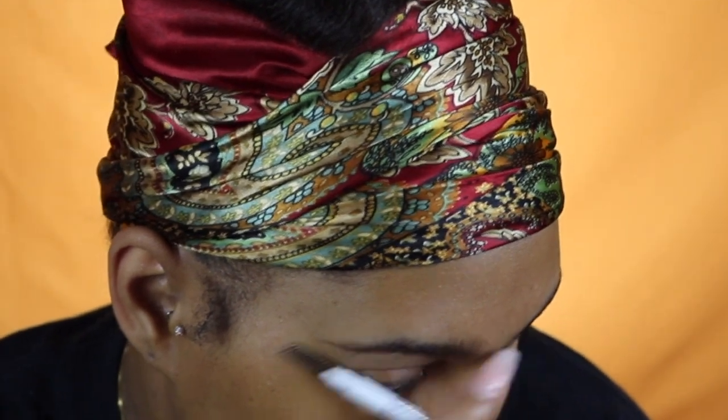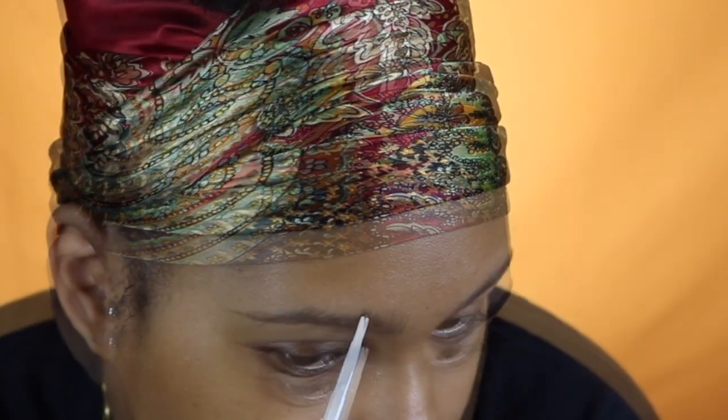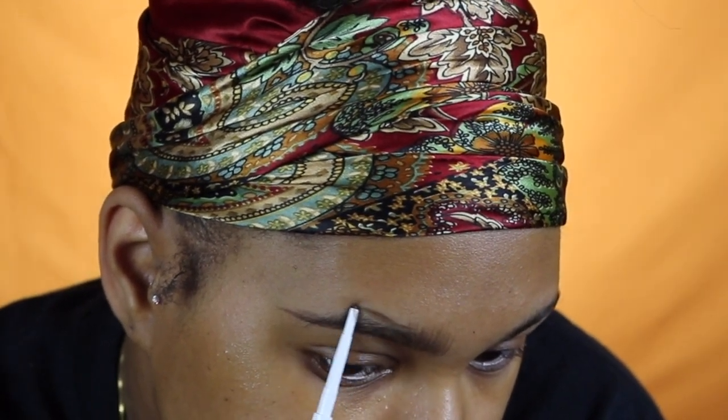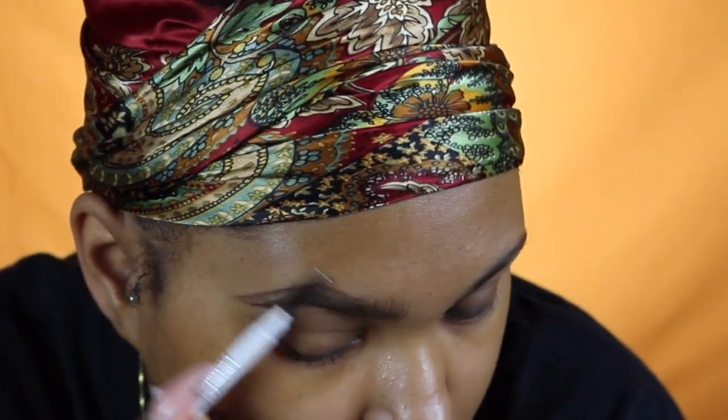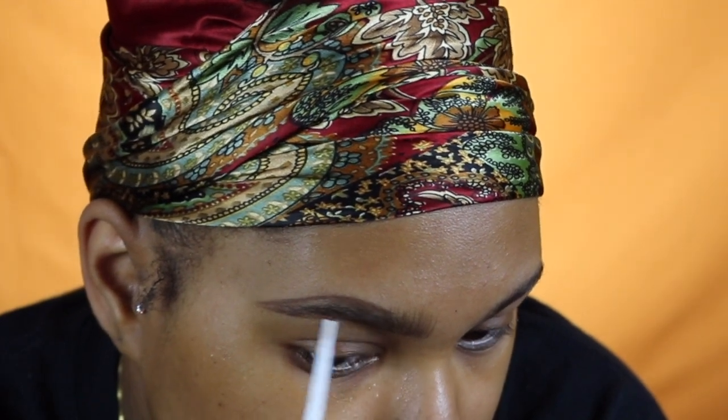Now I'm going to brush my brow hairs down — this brow I'll have to take it a little bit higher than my actual brow hairs because it is not as arched as my left brow. I'm just following that shape but going a little bit above where my hairs are, then I brush my hairs back up and fill in those sparse areas. I really like my tail to be dark so I'm going to fill that in. This is super simple — I didn't speed it up until I got to my left brow.